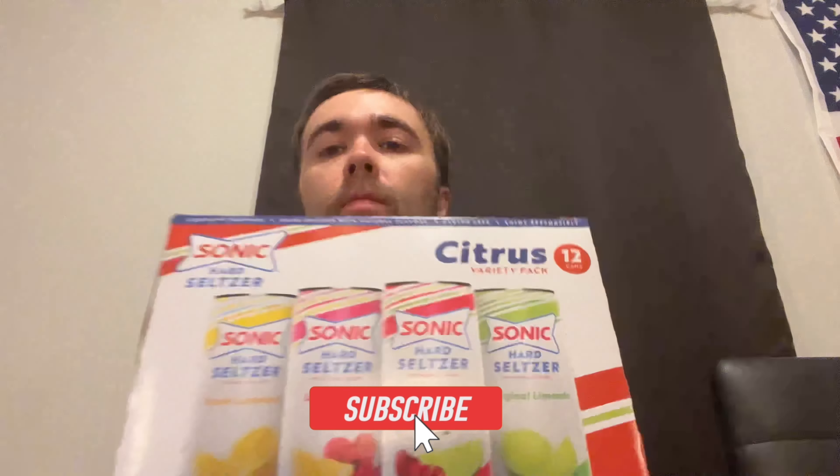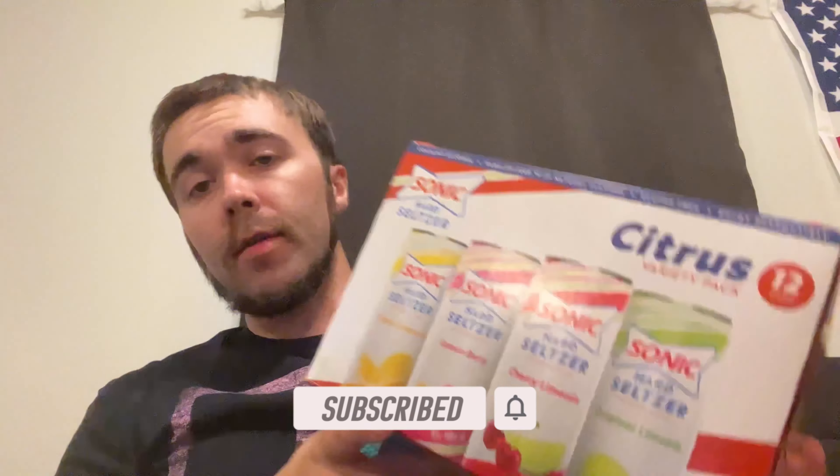Hey, how's it going everyone? Stash here again bringing you another review. Today we're gonna be trying none other than the Sonic Hard Seltzer guys, citrus variety pack, which I just picked up at Walmart.